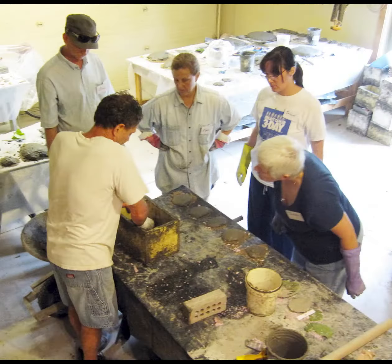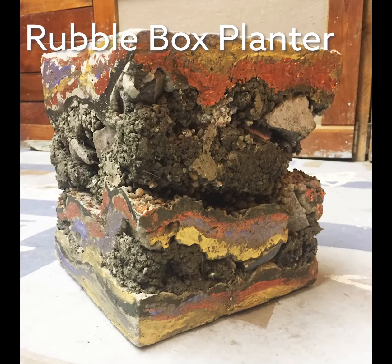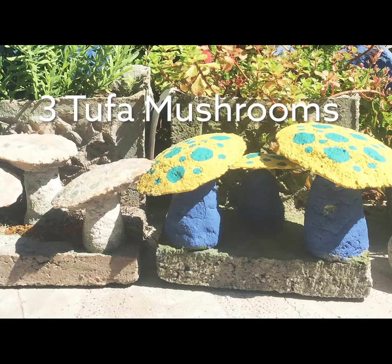You'll mix, mold, and sculpt concrete and Hypertufa into unique and functional garden art including a rubble box planter, a bird planting bowl, a cast-leaf water basin, a collage stepping stone, and a set of three tufa mushrooms.